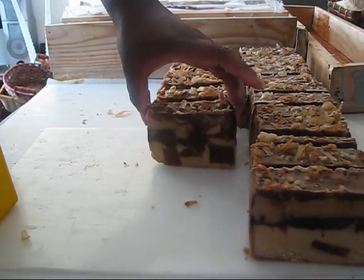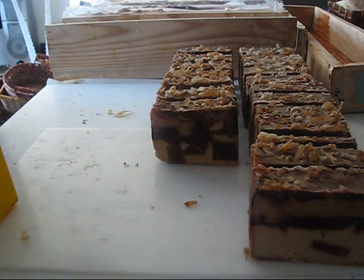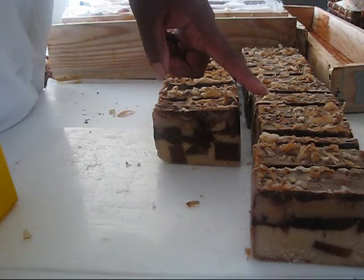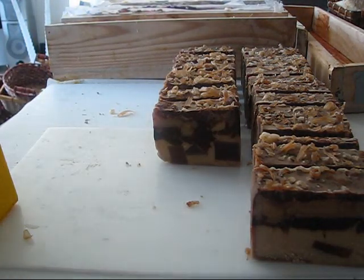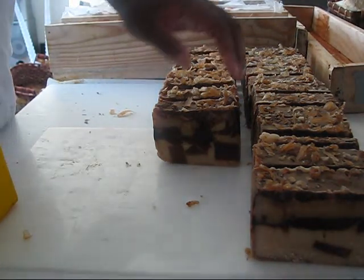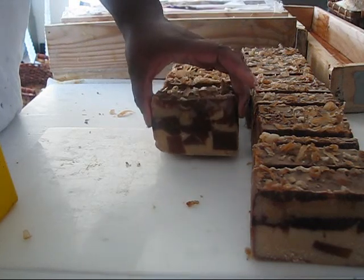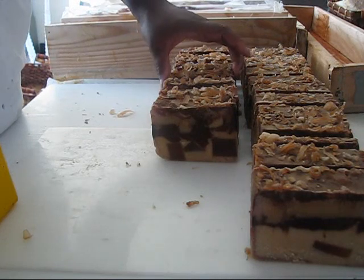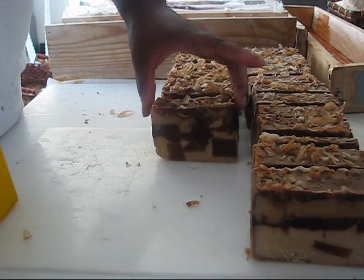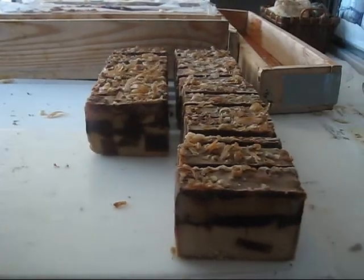Alrighty then, so there we have it. This smells so good. Two, four, six, eight, ten, twelve, fourteen, sixteen, eighteen — I cut these on the bigger size. Not sure how much these are going to weigh but I think a lot because I cut them at an inch and a quarter. Probably should have done one and one-eighth, maybe even one inch. It's such a yummy-looking bar — I just think of a big ol' candy bar. This one is going to be called Joy.